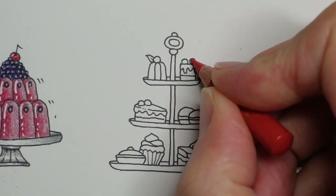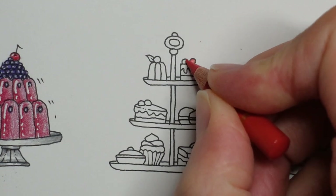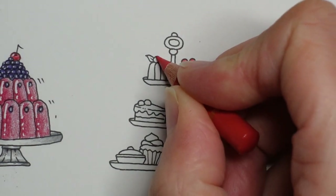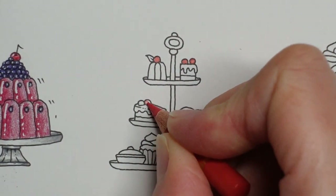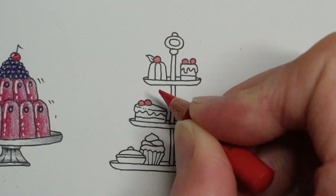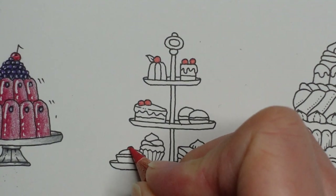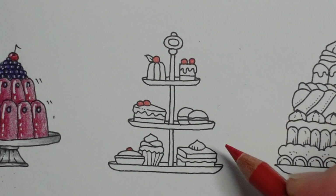I'm going to do a red circle on here, the same on this one and this one. So we're going to end up limiting our colour palette, which I think makes it a bit easier anyway. If we sort of match up the colours and make them quite Christmassy, I think that will work.